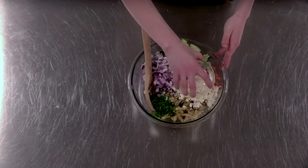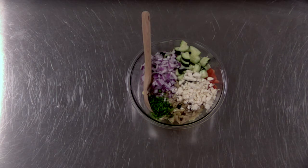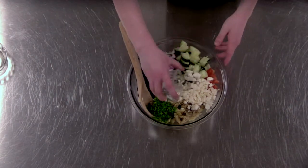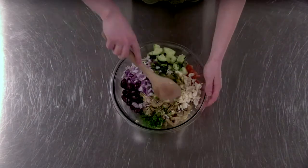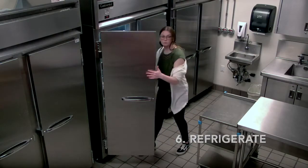On top of that let's add one cup of feta, two ounces of drained kalamata olives or any olives of your choice, a tablespoon of fresh squeezed lemon juice, a teaspoon of dried oregano, and a teaspoon of lemon pepper. Then give it a good stir and we're just going to let it chill in the fridge for about an hour or so.